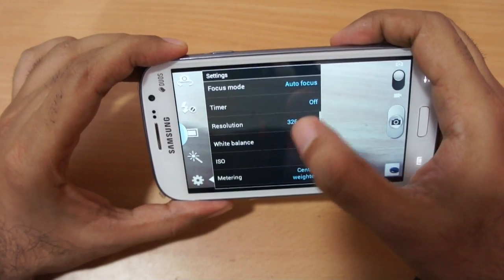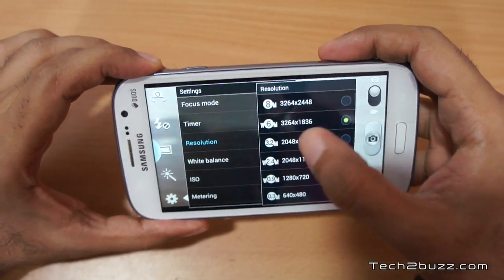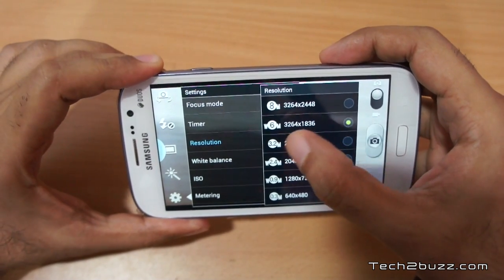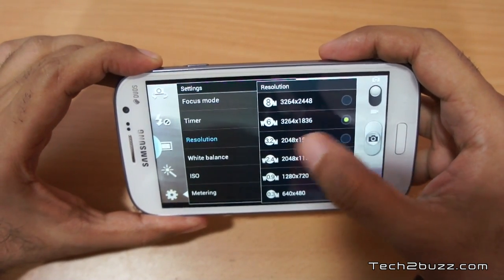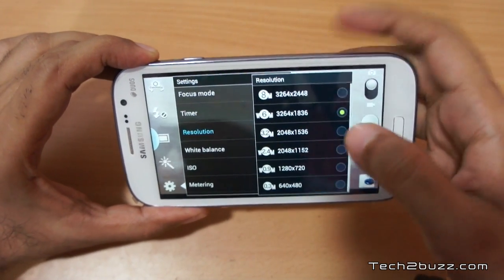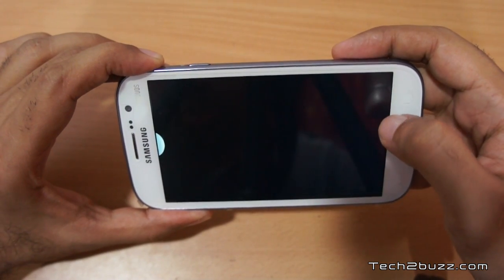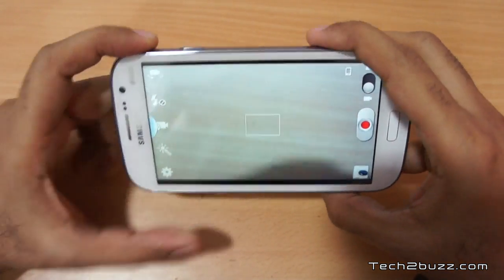If we go to resolution, the maximum is 8 megapixel, but I took all my photographs at 6 megapixel because it's in the widescreen ratio — that's 16 by 9. I'm going to show you all those photographs now.